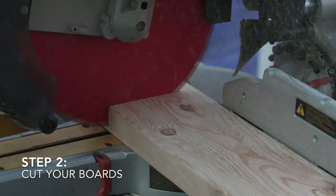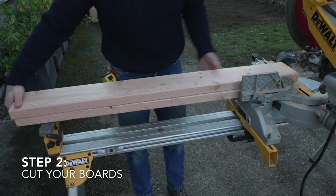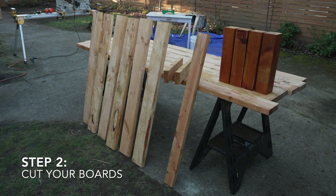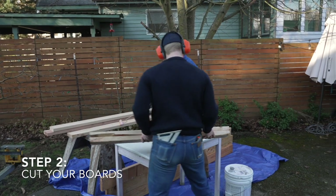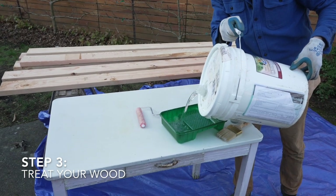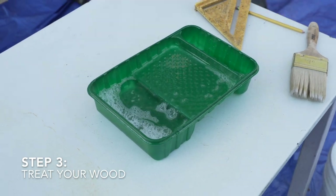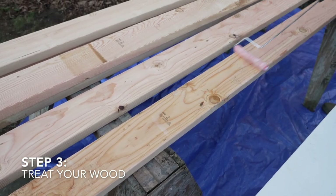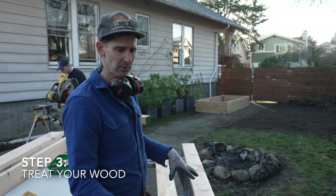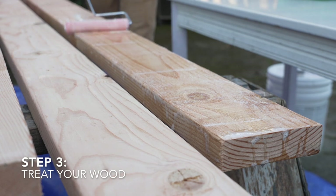Once you've sourced your lumber you'll need to make some cuts. These are all the pieces you need for one four by eight by sixteen and a half inch wood framed raised bed. I'm applying what's called an internal wood stabilizer — it's kind of like a stain, but it soaks right into the wood and prevents water from getting in and rotting it. We're going to put two coats of this on to help seal up the boards and make them last a lot longer. It's best to do it before you put the bed together, because if you assemble it first there are parts you won't be able to reach where water can still penetrate.